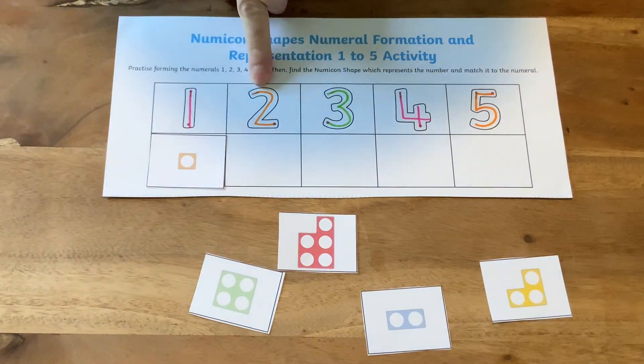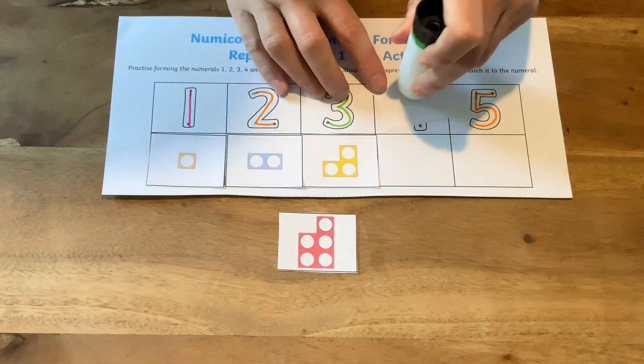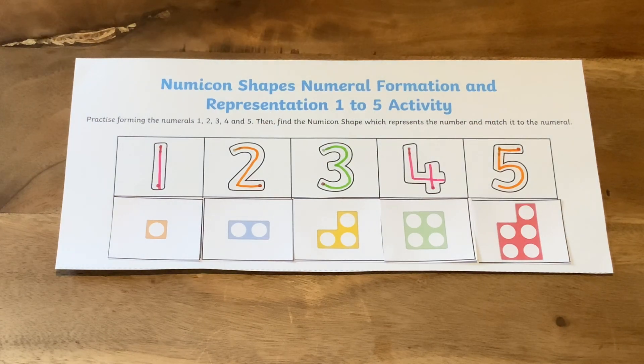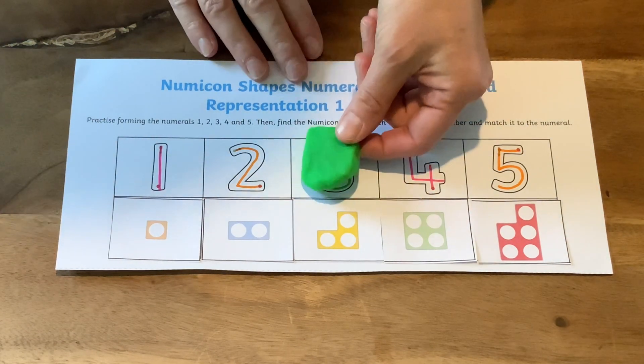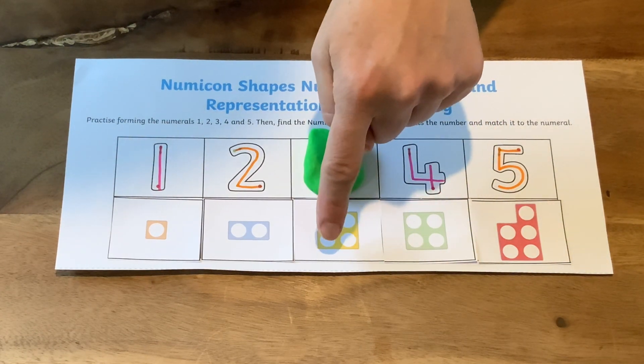Finally, children can stick down the Numicon pieces to match the numbers on the sheet. Cover over one of the numbers with a piece of Play-Doh. Can children look at the Numicon shape and work out which number is covered over?